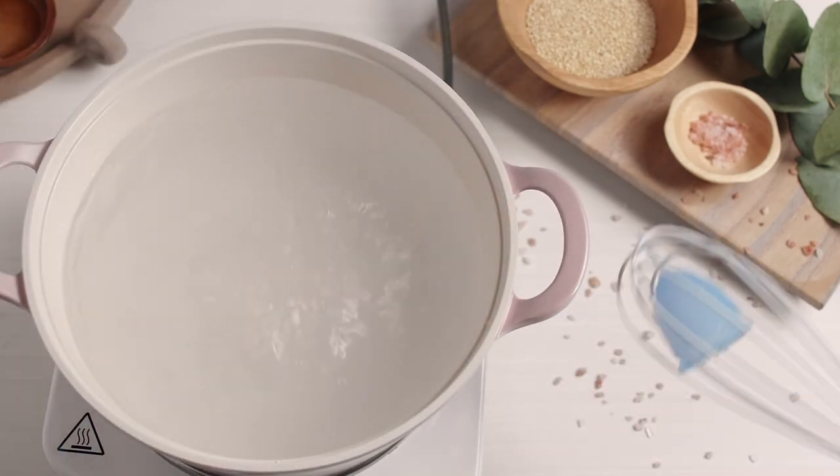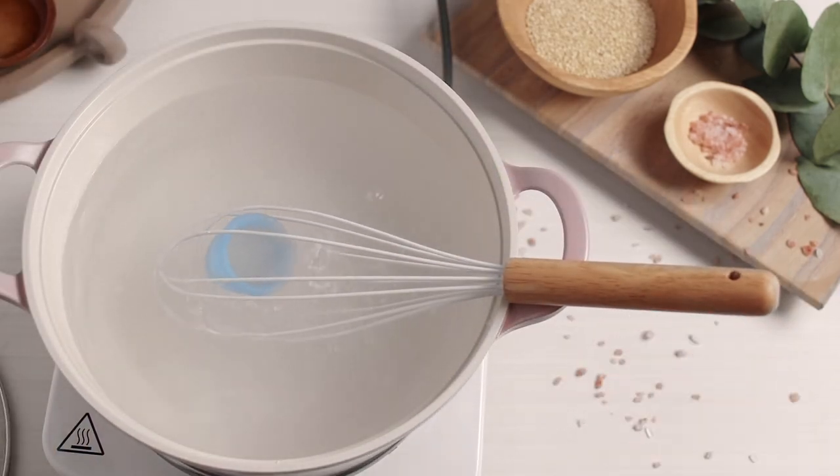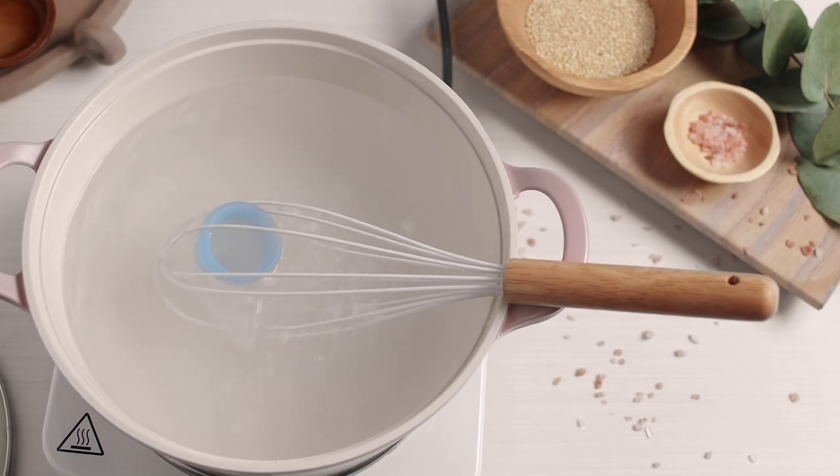To fully disinfect your cup between cycles, boil your cup in water for four to five minutes, but no more than seven. Use tongs or a wire whisk to ensure the cup doesn't touch the bottom of the pot.